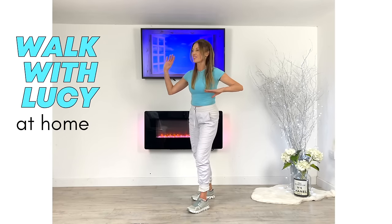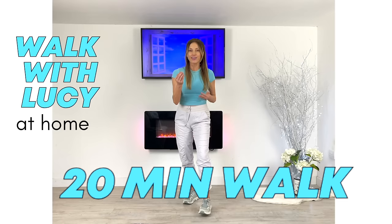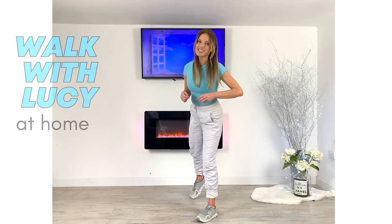This is a 20 minute indoor walking workout that you are going to love. The time is going to fly by. I'm going to be doing it with you in real time and the first move is going to include a little bit of a warm-up. So if you're ready to start walking at home, let's get started.